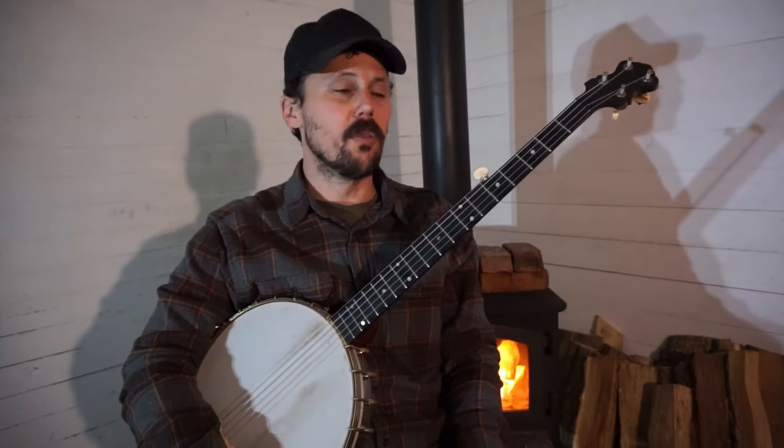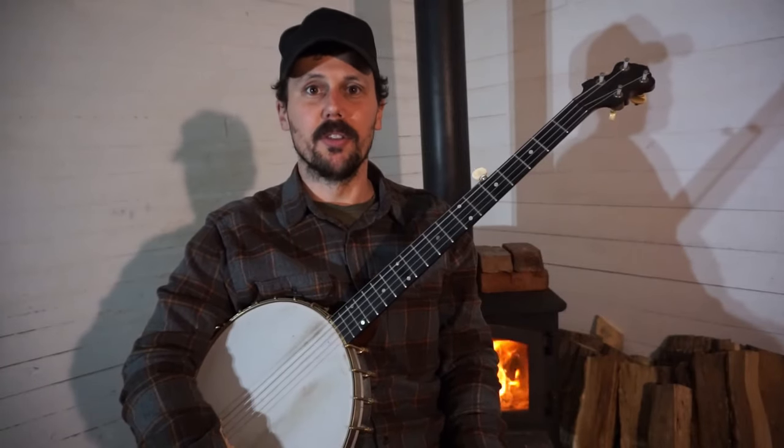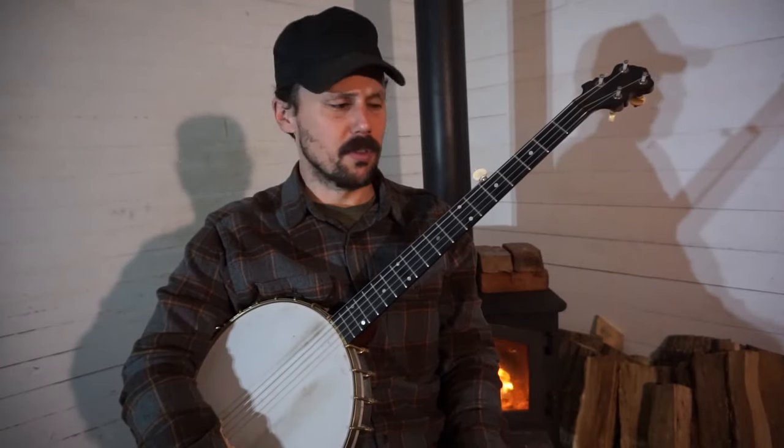If you're not familiar with George, you can hear him play this song and many others on his album, which is called Last Possum Up the Tree. You can stream it for free on Bandcamp right now.